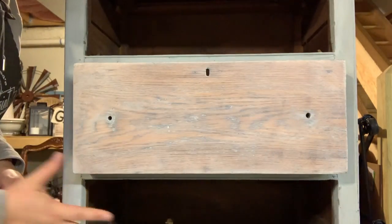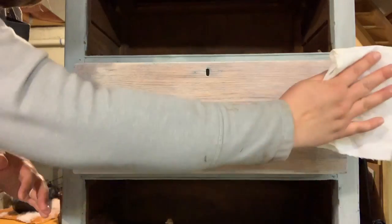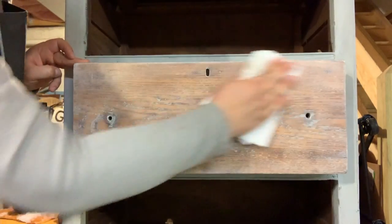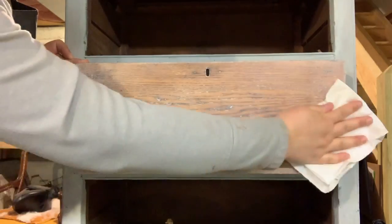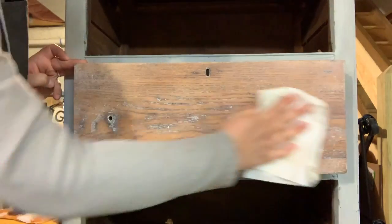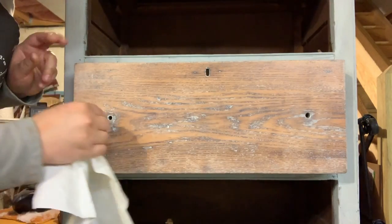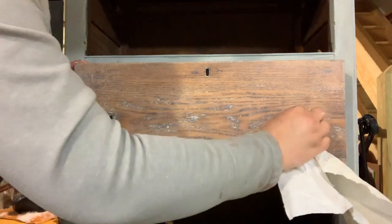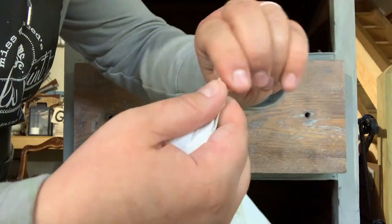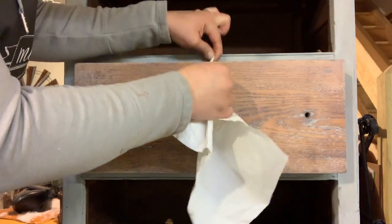Once you have it all applied, you want to grab a clean lint-free cloth and we're just gonna wipe away the excess. Now this wax is super soft. It is so easy to wipe away. It's not smelly — it doesn't have a strong chemical odor. It actually has a very pleasant smell; it smells kind of like a natural lotion. I'm gonna take my rag and make a little twist in it and take it through the keyhole to get the wax out of there. I'm like flossing the keyhole.